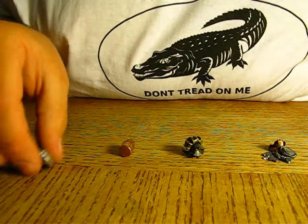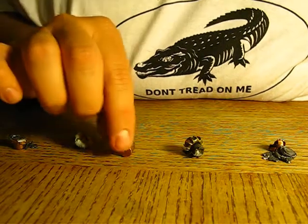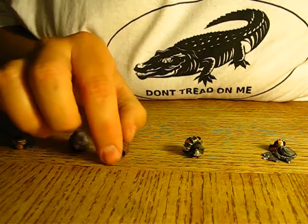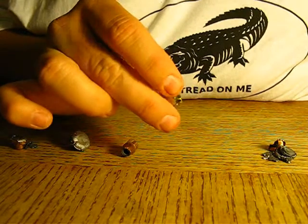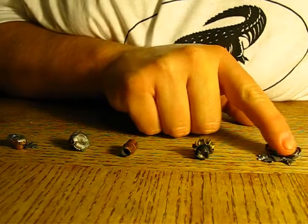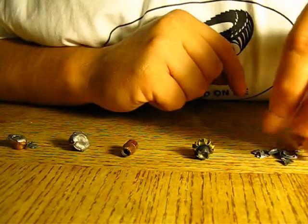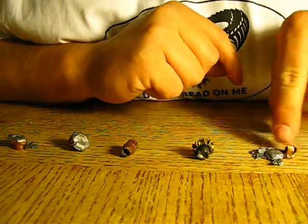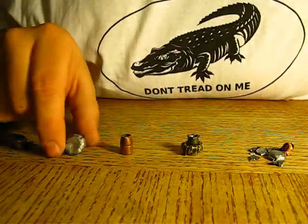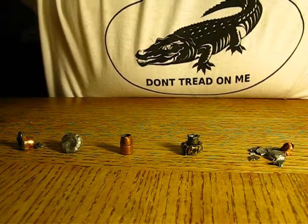This is the 158 grain Winchester round from 357 Magnum. This is the unexpanded Hydroshock round from 38 Special. This is the Gunshow Golden Saber 125 grain round, and this is the 357 Magnum PMC 125 grain round. All right, let's get started.